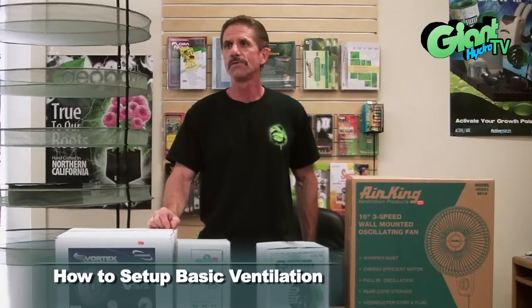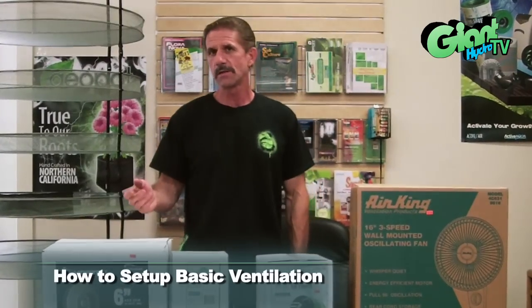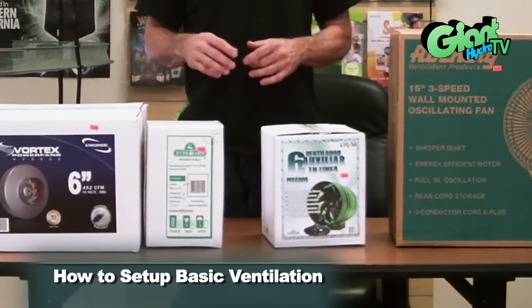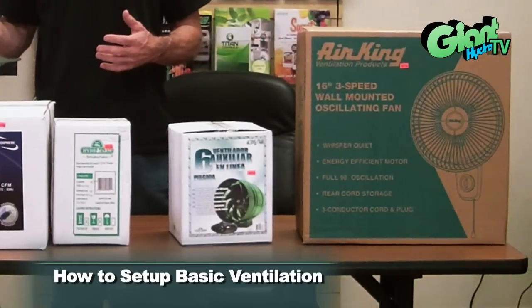The basic rule of thumb when you're ventilating a room indoors is you have to have a venting fan that can evacuate that room approximately every five to eight minutes. So if you have a 10x10x8 room, that's 800 cubic feet, then you would need approximately a 200 CFM fan to evacuate that room.